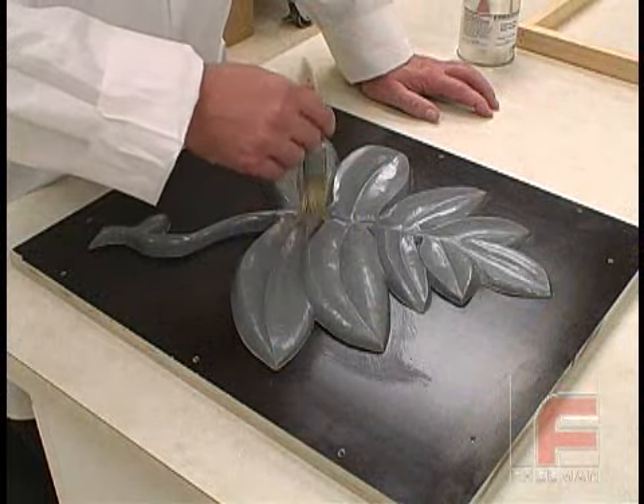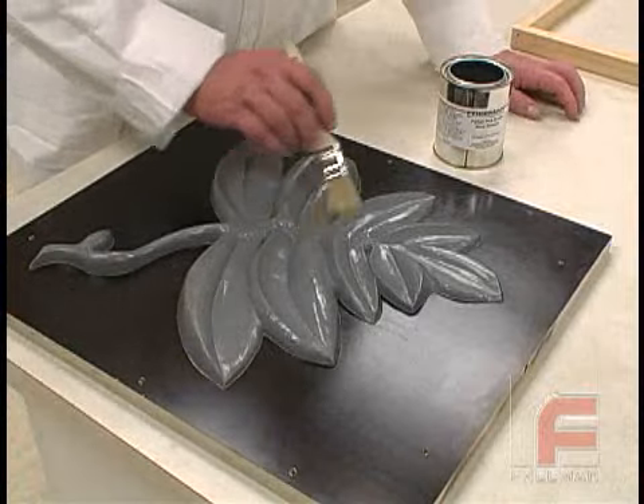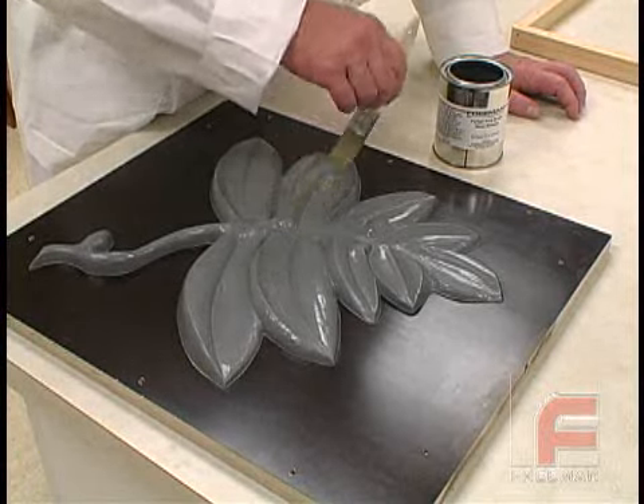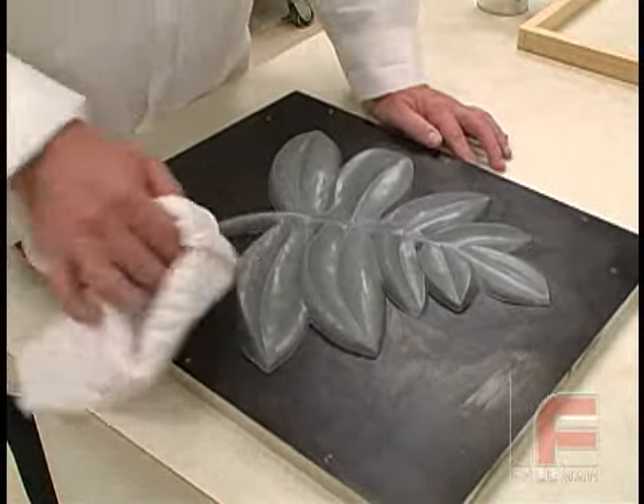Here we are applying two coats of wax release to our model, followed by two coats of PVA, and finally one more coat of wax release. For complete instructions on proper sealing and releasing, please see our other video on this topic.